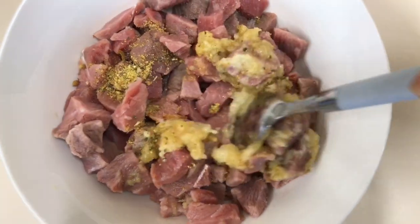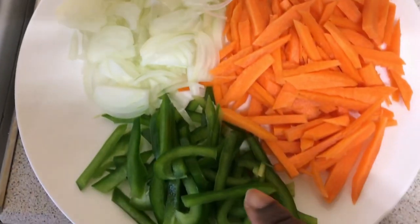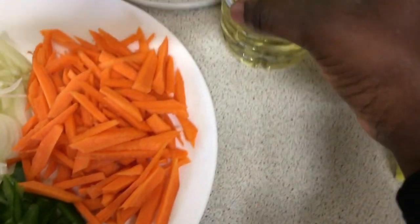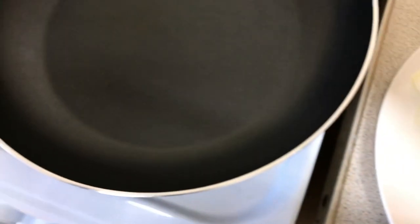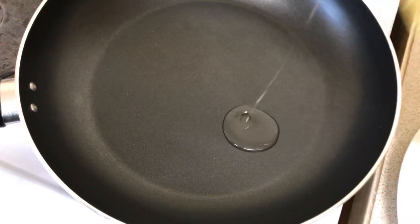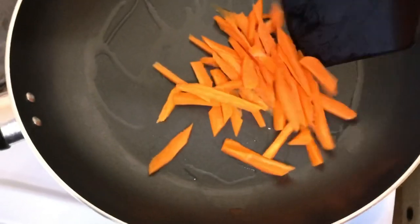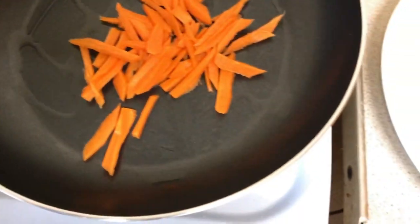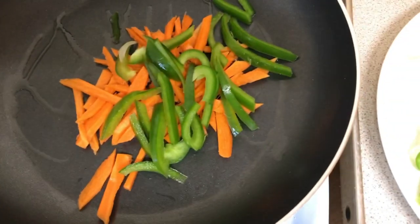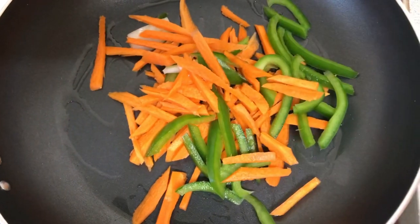We now have our carrots, onions, and green pepper neatly done. If you want to shred your beef, you can shred it in the shape of the carrots. We are now going to sauté our vegetables — I said sauté, not fry — so keep it under very very low heat and just allow it to sauté.